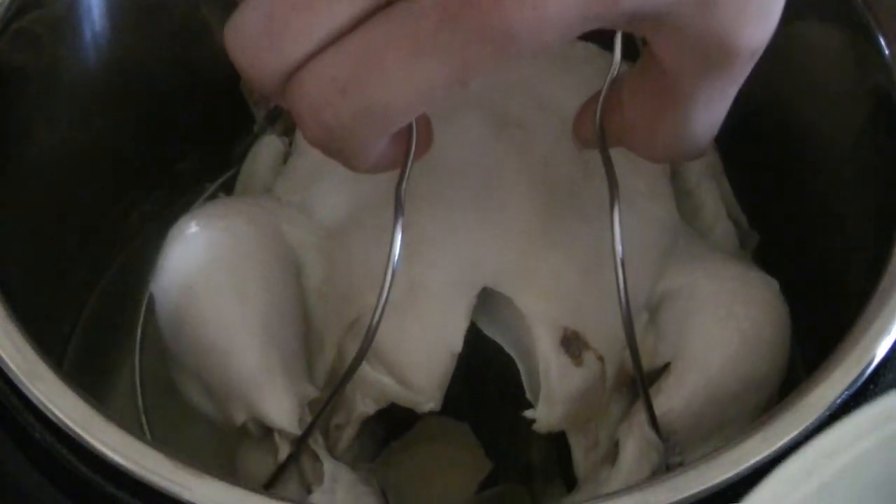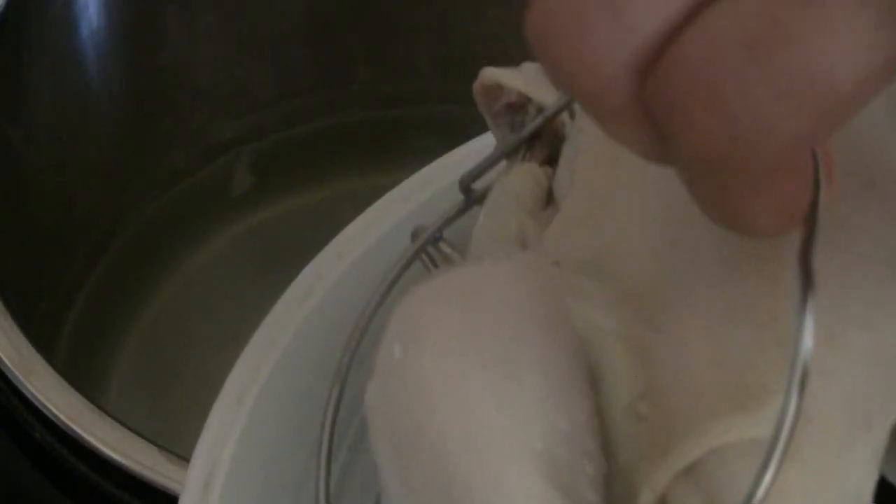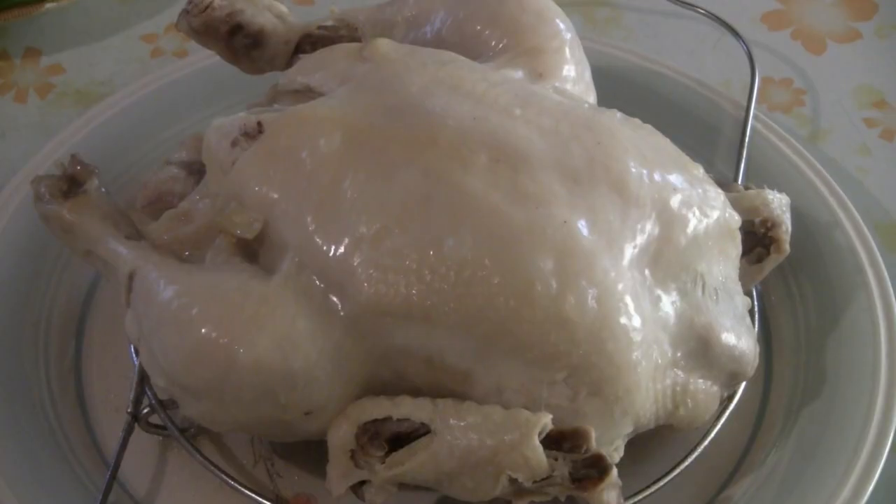Next, just pull the chicken up and put it on a plate just like that. Let the chicken cool off for about 15 minutes before you cut it so the juices will go back into the chicken, and then you're going to have a nice tasty chicken for dinner.